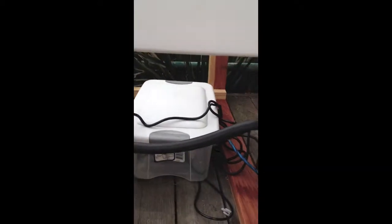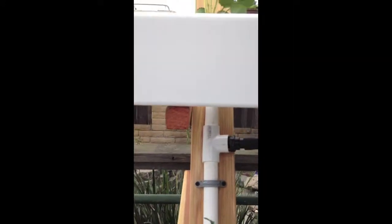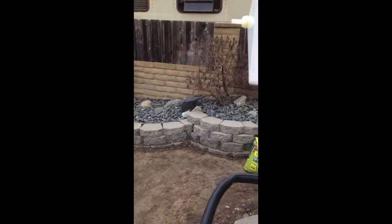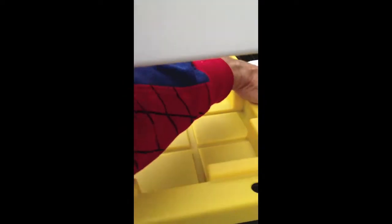Down the supply line to the reservoir and the drain side — made the drain side three-quarter inch while the supply side is half inch. Unlike other people's plans that used all PVC pipe, I decided to do rubber pipe on the drain and the supply side to make it easier to disconnect for maintenance and to move. This is going to move into our greenhouse later.